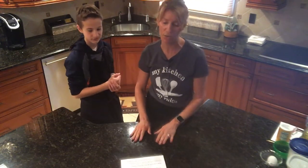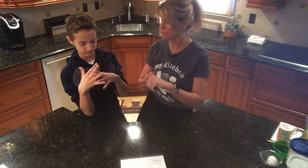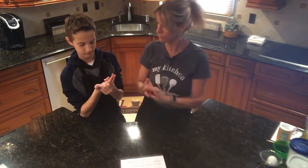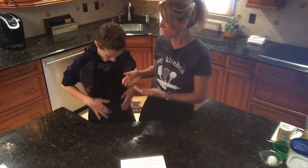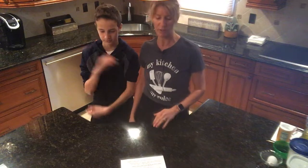I forgot what I was going to say — it'll probably come back to me. Okay, so Jake and I have already washed our hands — 20 seconds, soap and water, scrub scrub scrub. We have our aprons on, sleeves are up.